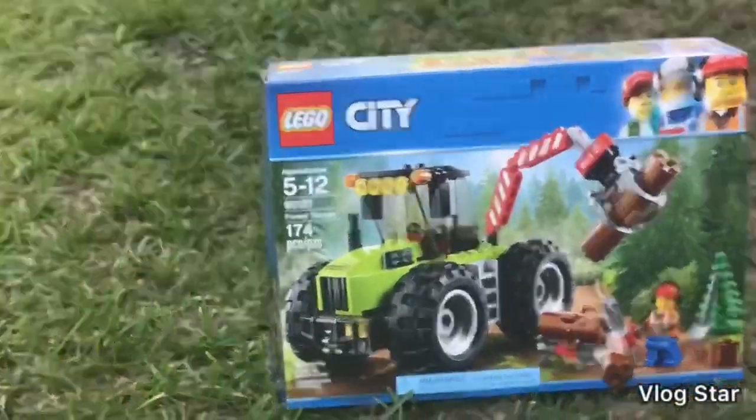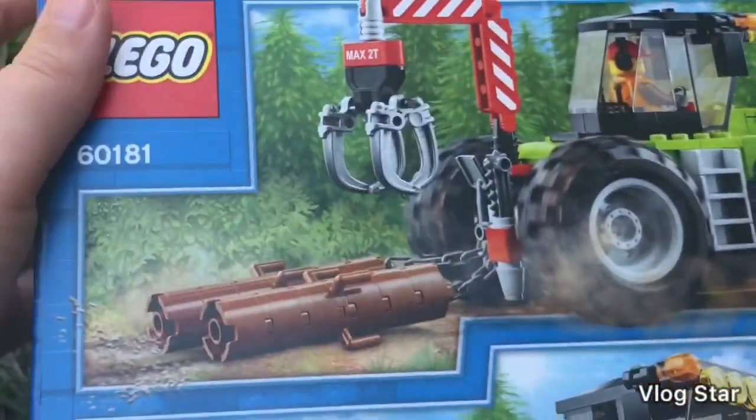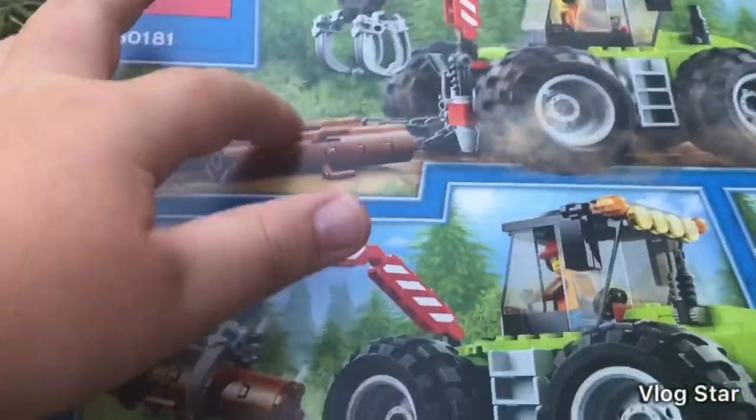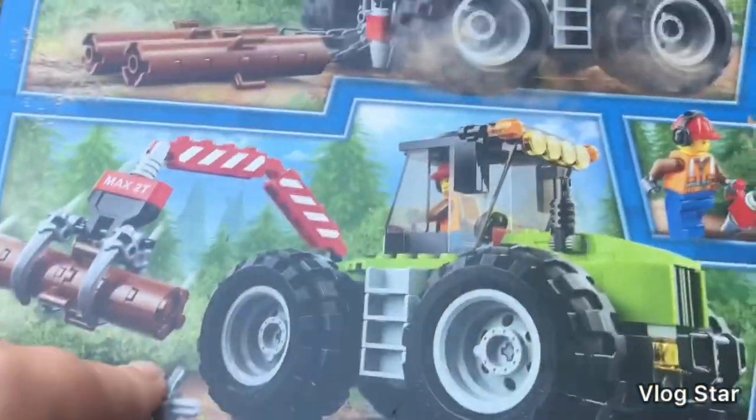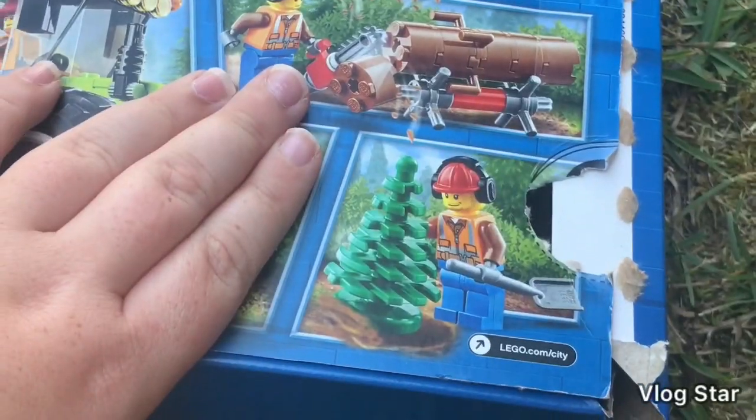Recommended for ages 5 to 12. Here are some of the features of the set: you have the big tractor with a claw on the back that can hold the logs. You also have some equipment to put the logs on, you can cut the logs, and you have a tree to plant.